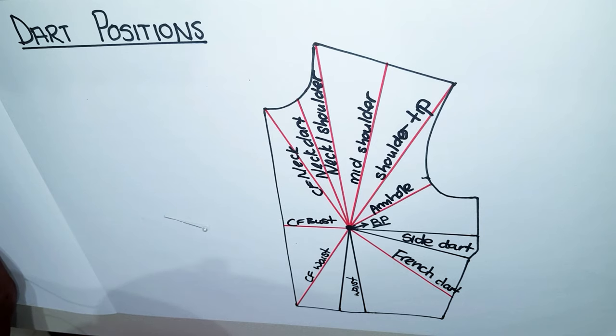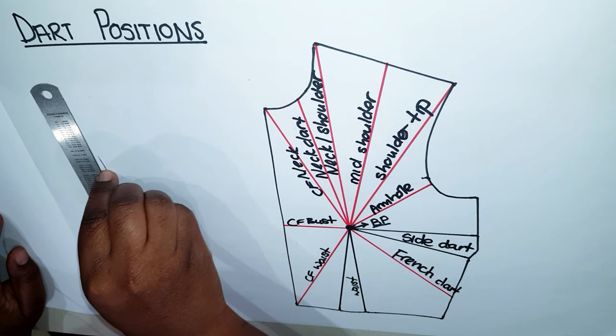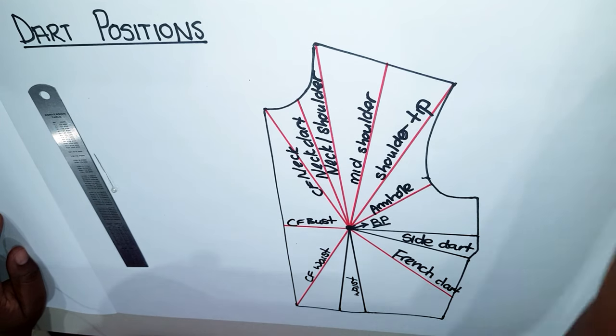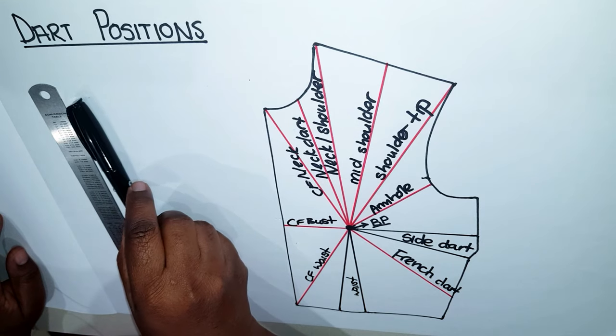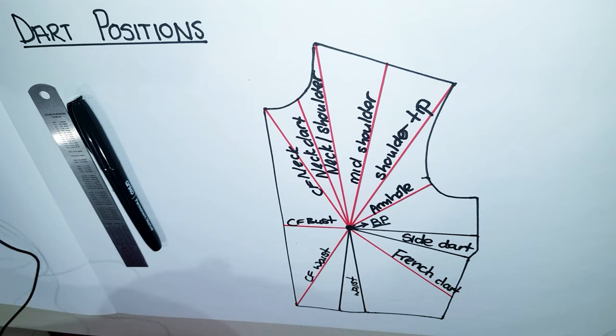In this lesson I'm going to be showing you one method, which is the pivot method. The things you need to achieve this: a ruler, a pin to use for pivoting, and a pencil — but I'm going to be using a marker so that it's easier for you to see what I'll be doing. Be sure to stick around until the end of the video because at the end I'll show you how to true these darts.